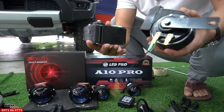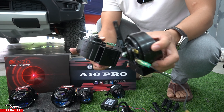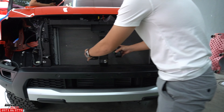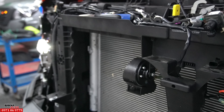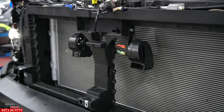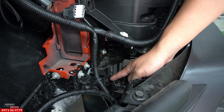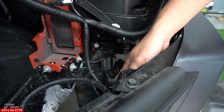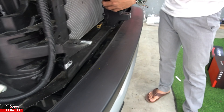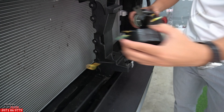Và đây nữa - đây là 1 cặp càng sò để gắn ở vị trí này. Mình gắn ở vị trí này, đưa lên đây. Cái cặp zin của chiếc xe Raptor 2024 này là cặp càng dĩa, nằm ở vị trí này - nghe rất là chán. Bây giờ mình thay thế, đưa 2 cặp càng sò lên trên này, nghe rất là hay luôn.